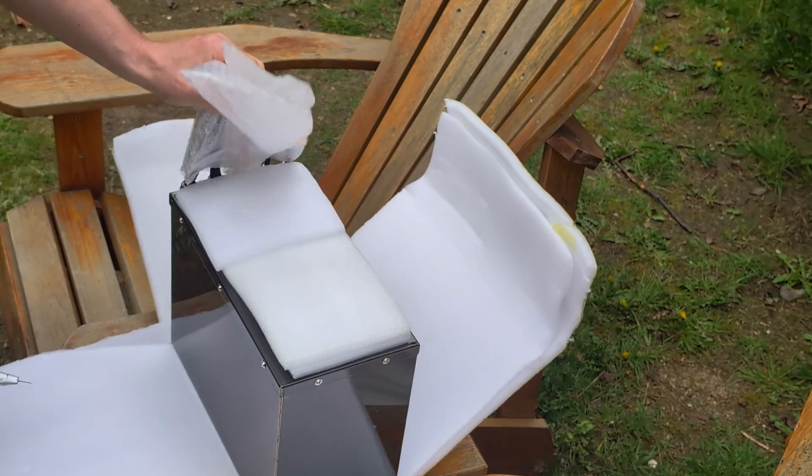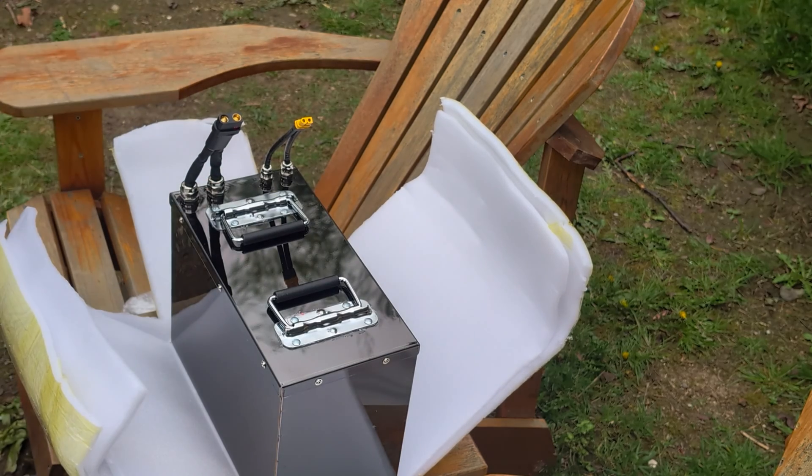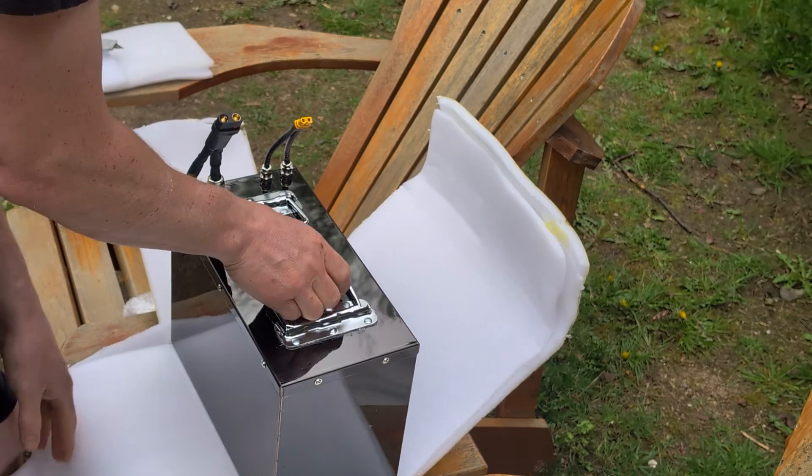Here we go, all right, so here's what we got. Beautiful — really well done.